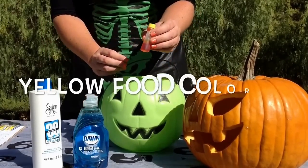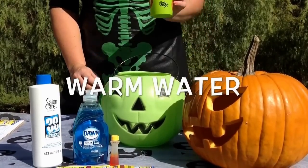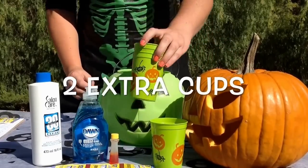Four to five drops of yellow food coloring to make your ooze all the more creepy. Three tablespoons warm water — water must be warm in order to activate the yeast. And two additional cups.